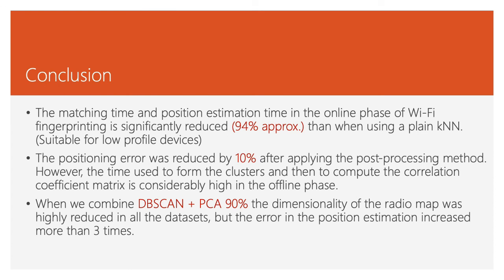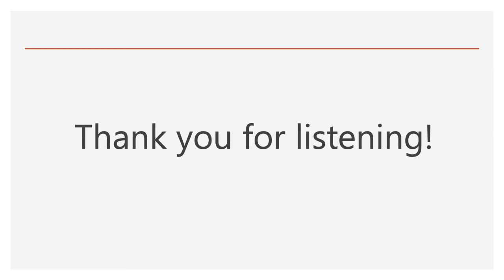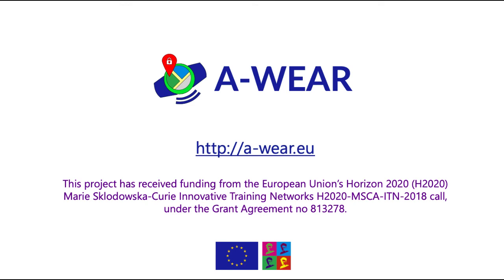Finally, the conclusions. The matching time and position estimation time in the online phase of Wi-Fi fingerprinting is significantly reduced — around 94% — compared to plain k-nearest neighbor, which is suitable for low-profile devices. The positioning error was reduced by 10% after applying the post-processing method. However, the time used to form the clusters and compute the correlation coefficient matrix is considerably higher in the offline phase. When combining DB-SCAN plus PCA, the dimensionality of the radio map was highly reduced in all datasets, but the error in position estimation increased more than three times. Thank you for listening.